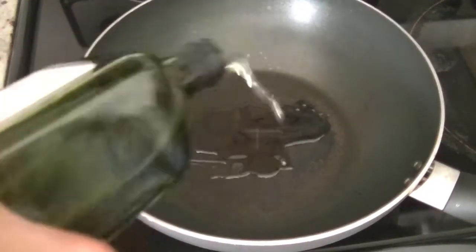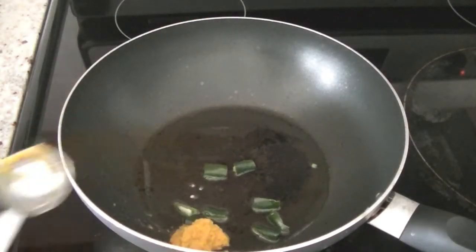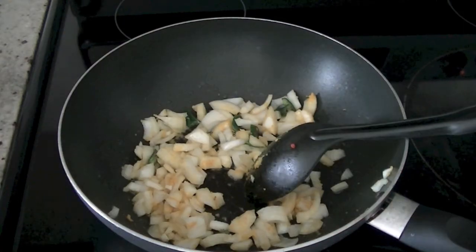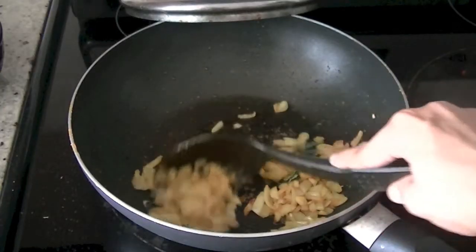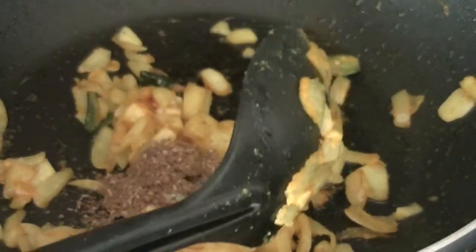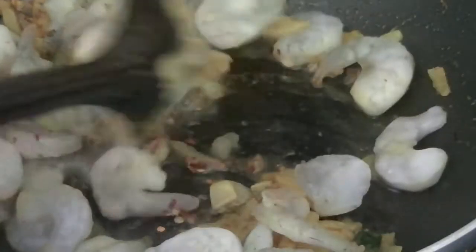Begin by taking two tablespoons of oil in a pan and let the oil get hot. Once it's hot, go ahead and add your green chilies and ginger garlic paste, then one cup of chopped onion. Stir these ingredients together, then add salt — I'm using one teaspoon — and turmeric. Mix all these ingredients and let the onions cook for two to three minutes. Once done, add cumin and coriander powder, shrimp, and red chili powder.